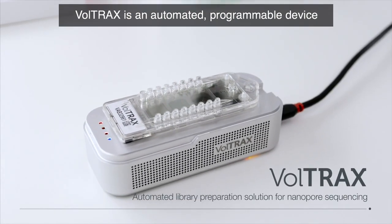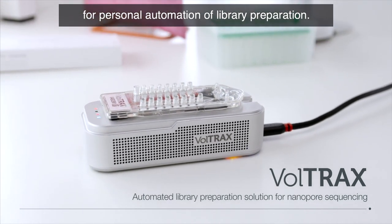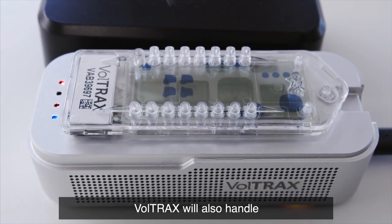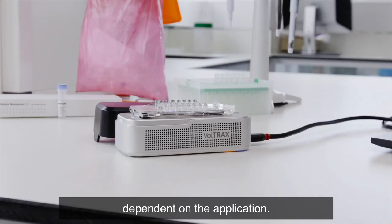Voltrax is an automated programmable device developed by Oxford Nanopore for personal automation of library preparation. As well as adding the adapters and motor protein, Voltrax will also handle any upstream preparation processes which may be necessary dependent on the application.